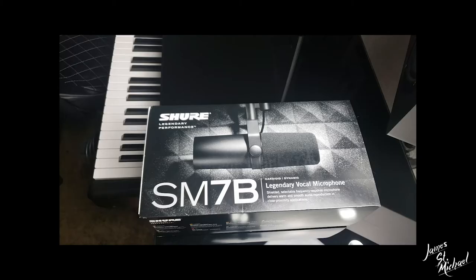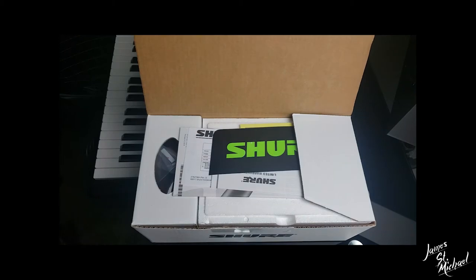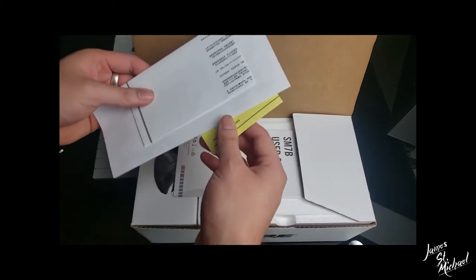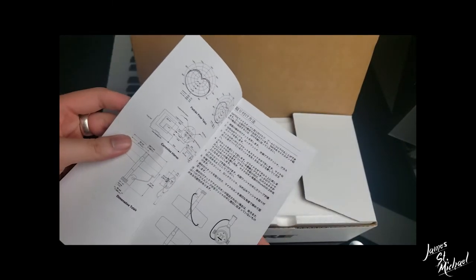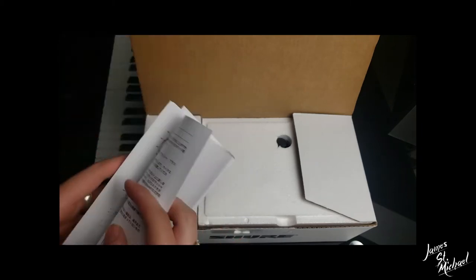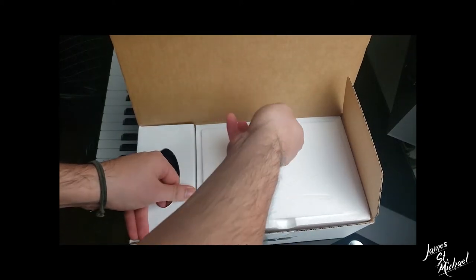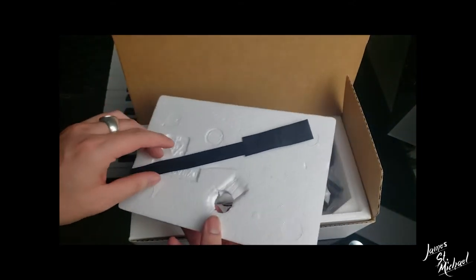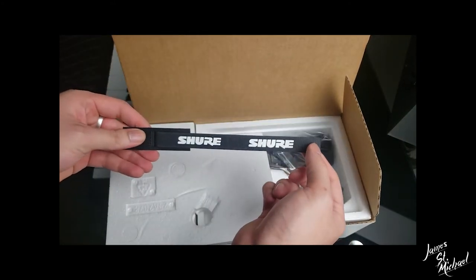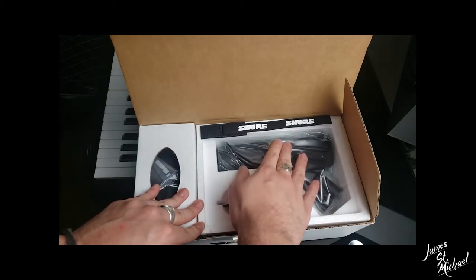So here's the mic, guys — I'm going to go ahead and unbox it. We've got some accessories, stickers, a little documentation... SM7B user guide, polar patterns, also in Japanese. And here's a Shure-branded cable tie of some sort — that is so cool. Thank you Shure. Already liking these bonus accessories.